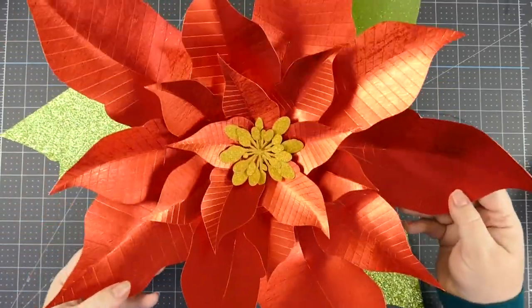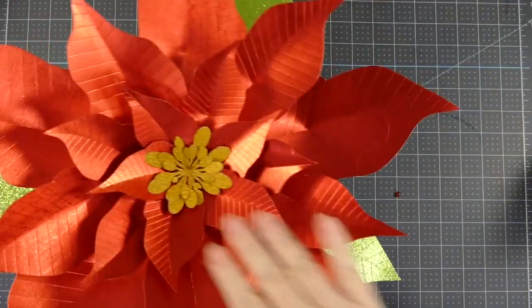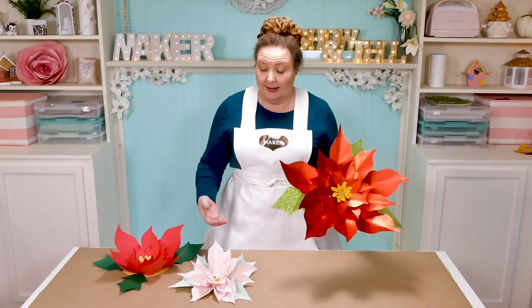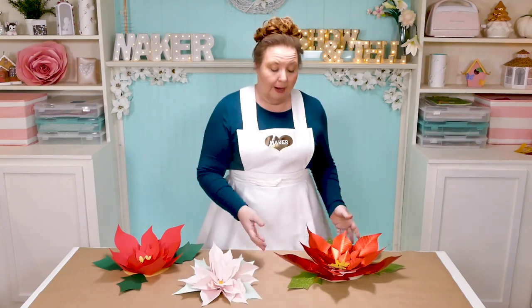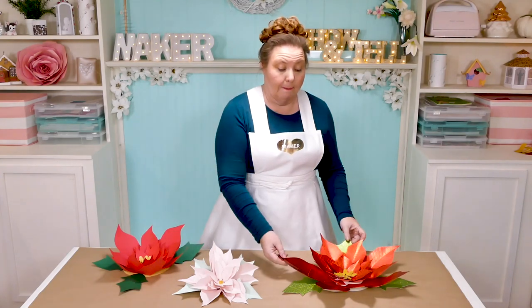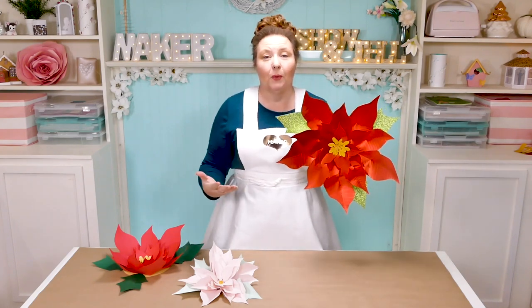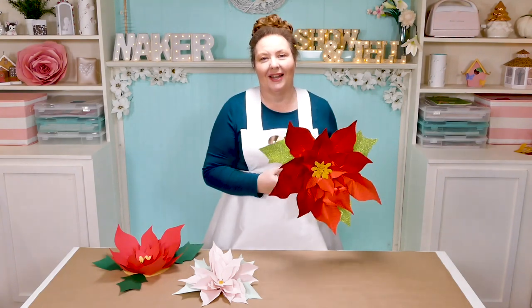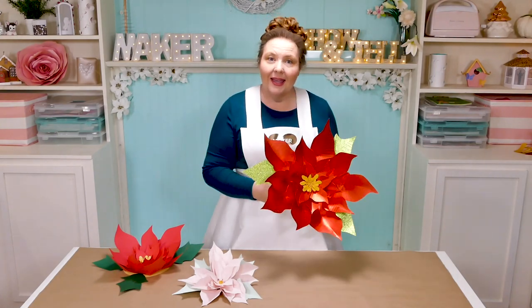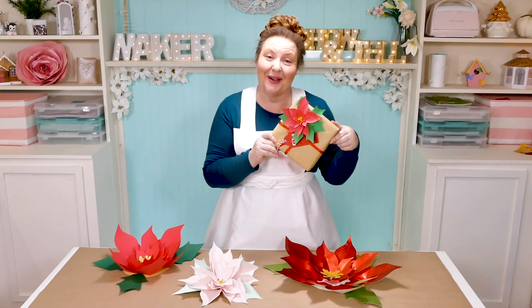That was pretty easy! I love paper flowers because they look like they're a whole lot more complicated than they actually are — so easy, but so pretty. You can vary the size of your poinsettia by making your leaves a little smaller or bigger, as long as it'll fit on your paper. Or you can change the arrangement of leaves on the base — the further out you go, the larger the diameter of your flower. This is a simple way to make your flower bigger or smaller without changing the actual petal size. These paper poinsettias would make really pretty holiday decor and even special gift toppers.